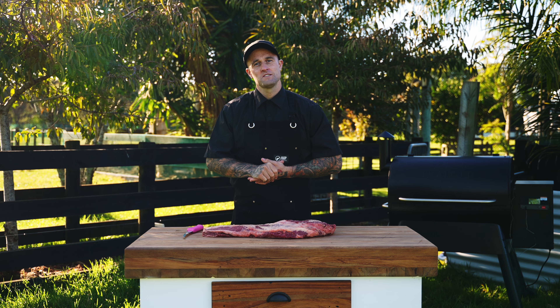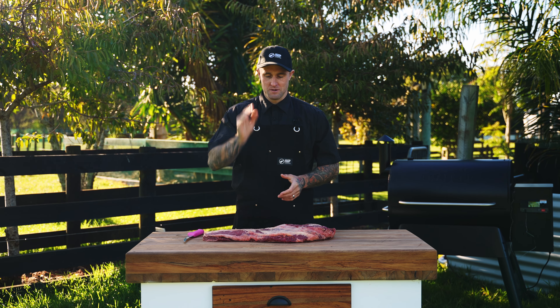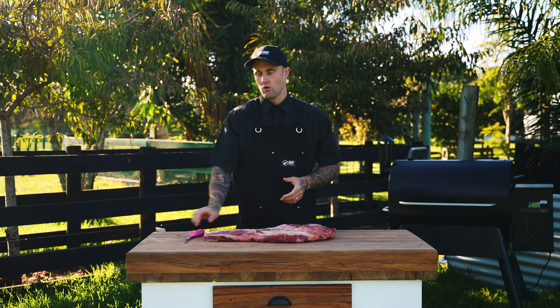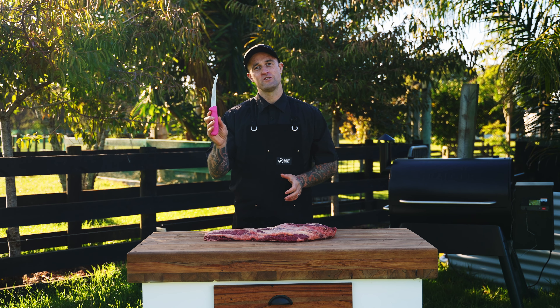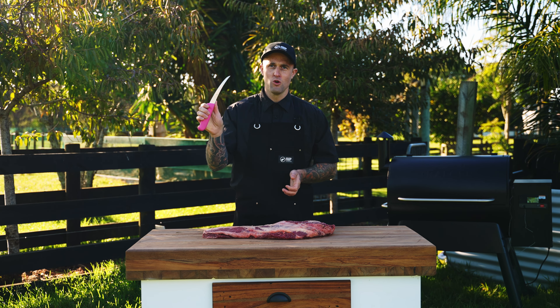First things first, today we're going to be using a nice New Zealand grass-fed Silver Fern Farms brisket. We're also going to get a nice sharp knife — today I'm using a six-inch curved boning knife. I find these really good to trim out briskets; it's a really nice flexible knife, nice and small so it can get into those crevices and cracks to make our brisket bacon.